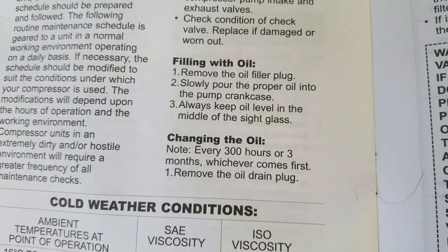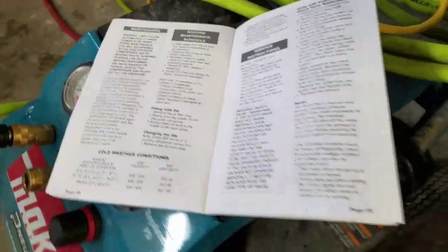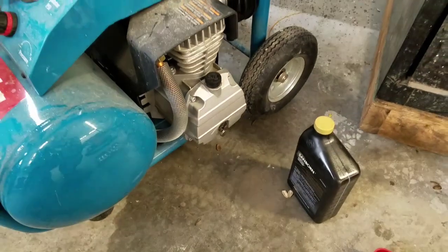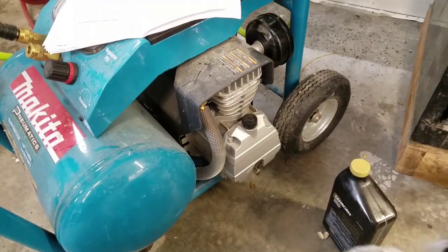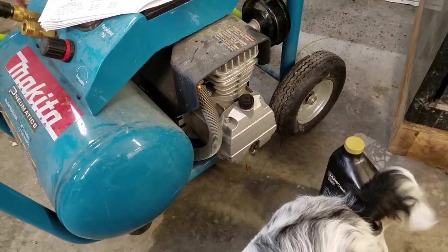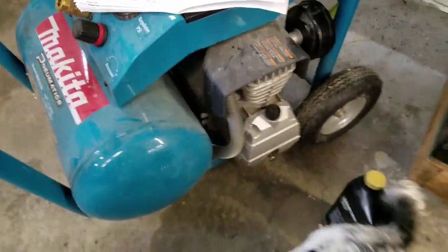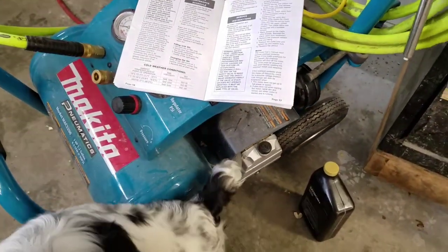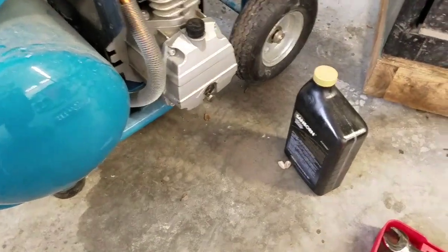Viscosity is very important in the winter. They recommend changing the oil every 300 hours or three months. Of course you want to run the compressor and get it hot before you change the oil to get the sediment loosened up. You can also tip the compressor back to get all the last drops out.